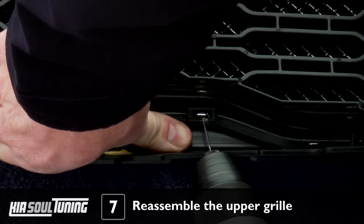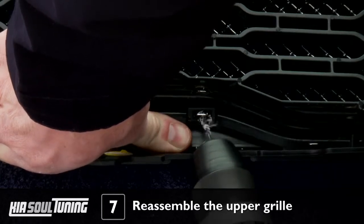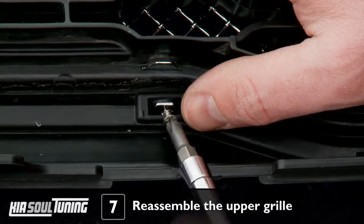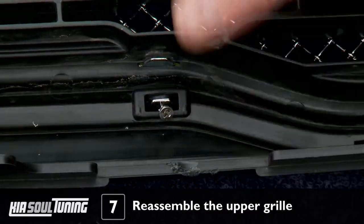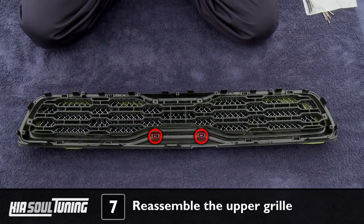While you're doing this, drill a 1/16th inch hole through the tab and install the supplied 1½ inch countersunk screw to secure it. Do this to the two upper center tabs only.